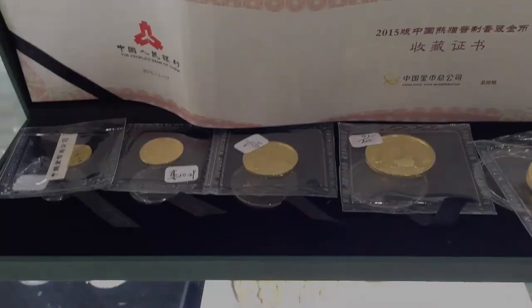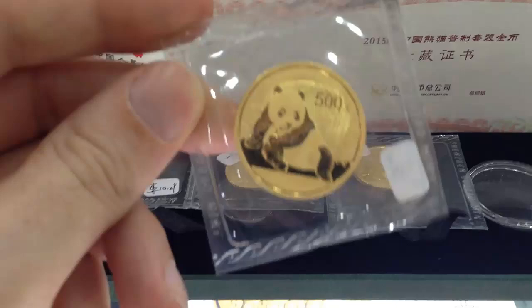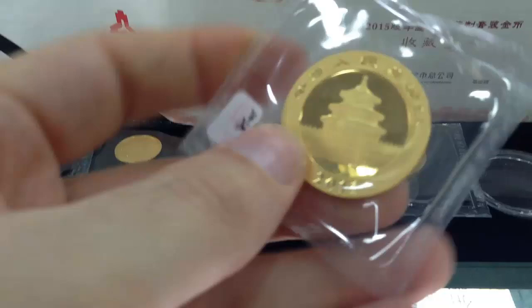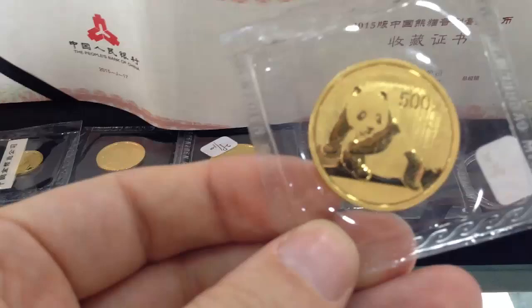The 2015 Chinese Gold Panda set by the People's Bank of China is crafted in 0.999 fine gold. As you can see, there's the one ounce right there. Everything about the obverse and reverse is normal except for the lack of a weight and a fineness on the coin, which I think is a big mistake.